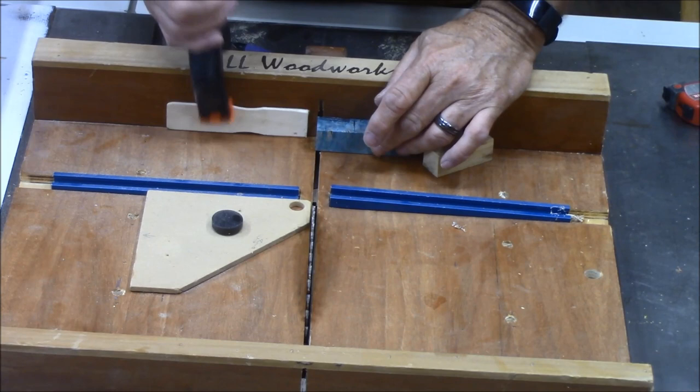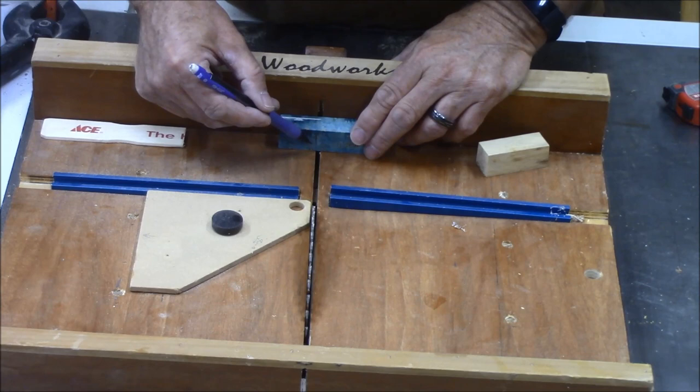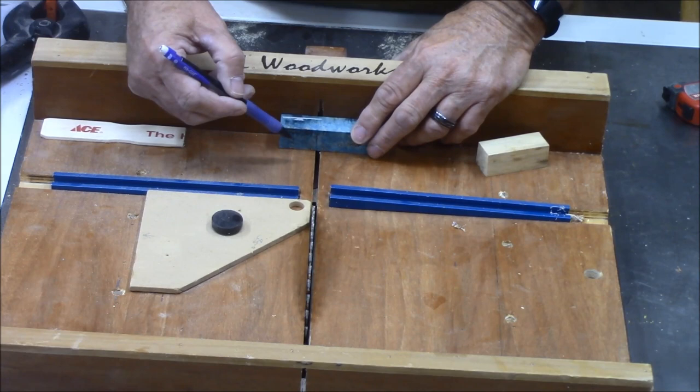Now I will cut the remaining of what I need to fill the blank out with this blue box elder burl. See, I've got a line marked right there — that's where we'll cut this.